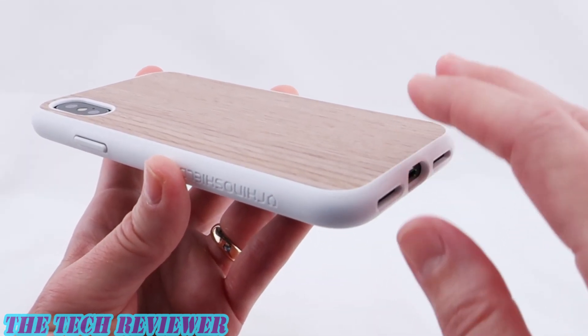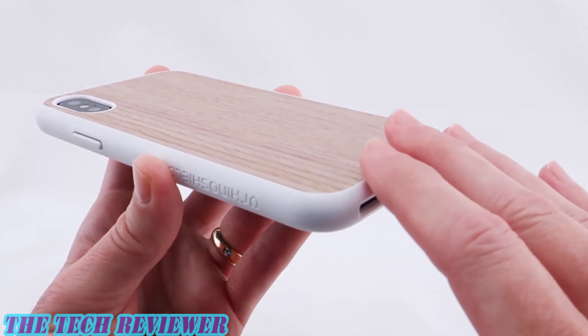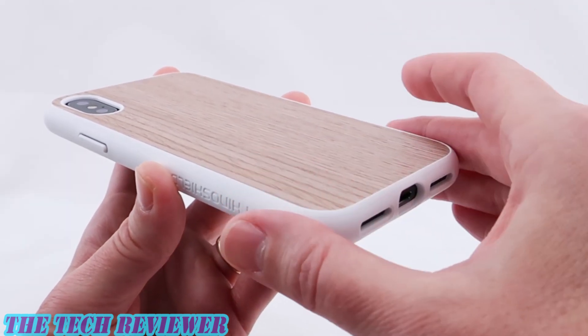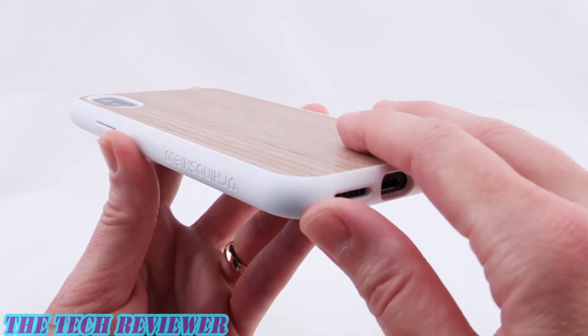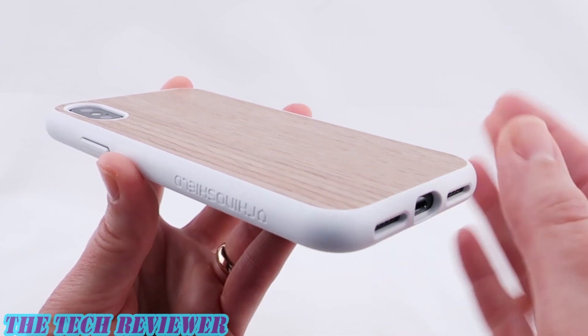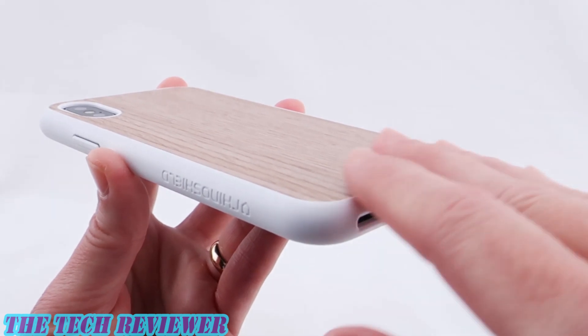One thing about the wood is that it is very slightly more delicate than the standard SolidSuit because wood does not flex as easily as a polymer. So you have to be just a little more careful when putting it on and off your phone. But other than that everything looks really great. You do pay ten dollars more for the wood, but it has a really nice look.